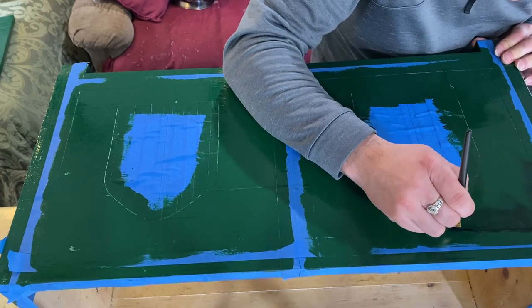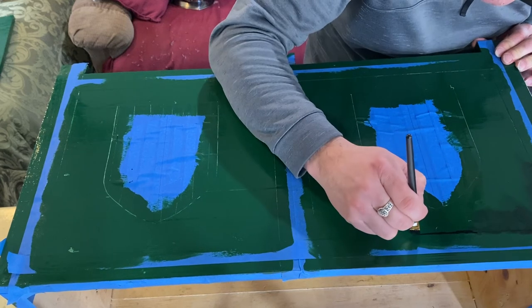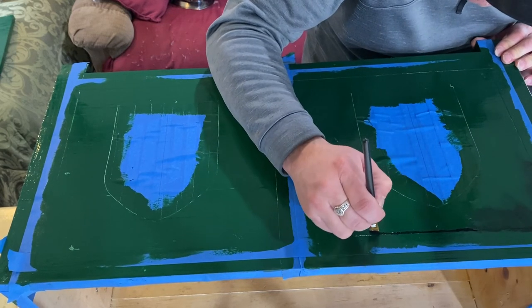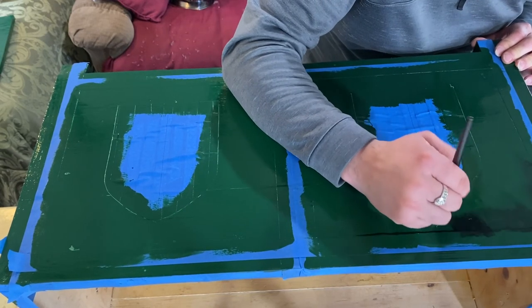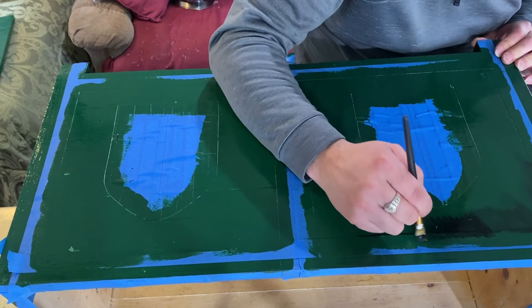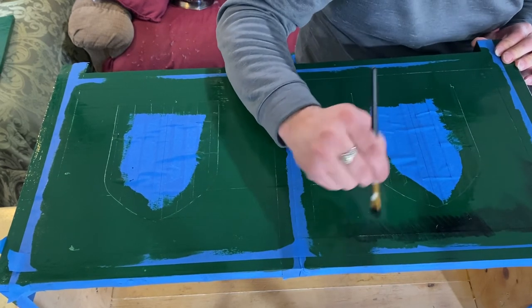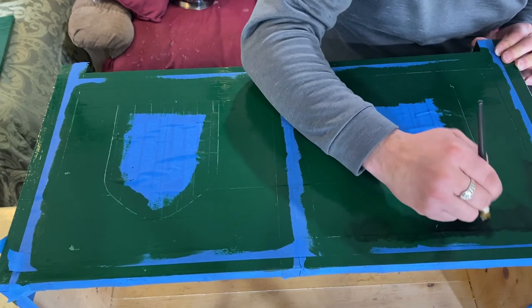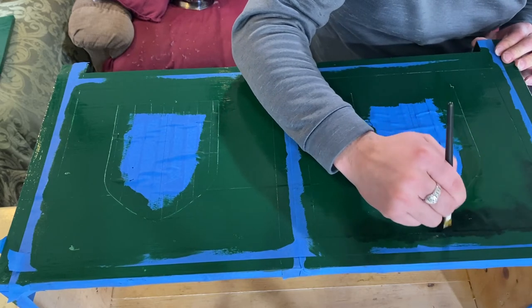With the final layer of oil-based paint finally dry to the touch, I started doing the process of shading. What I am doing here is adding a small amount of black latex paint to the edge of the masking tape and then slowly drawing it out into the panel. It is such a small amount of paint that this is almost like a dry brushing technique. This will add a little bit of depth and texture to the edge of the panel and make it look 3D.